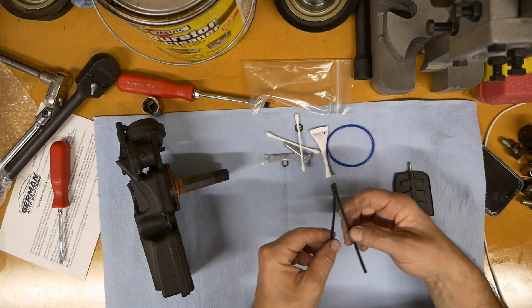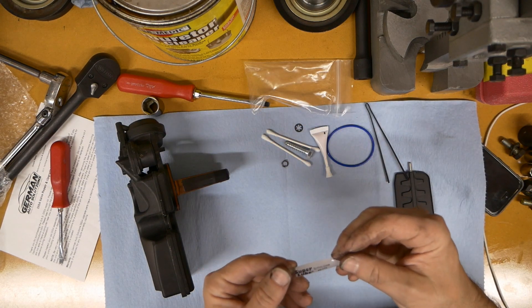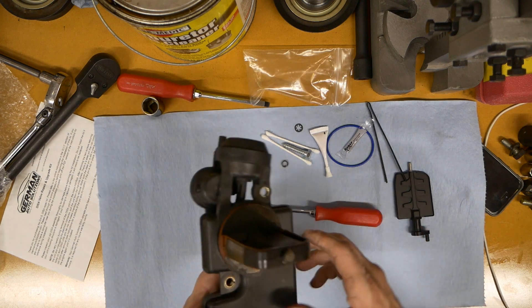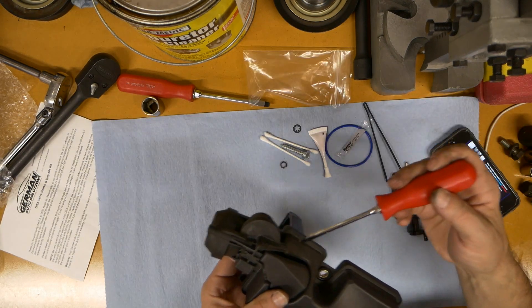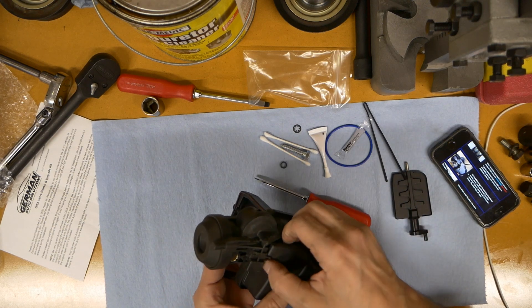There are also zip ties in the kit — I think this is to tie the crank back or there's some other stuff — and Super Lube. First things first, you kind of have to clean this. I'm going to get this apart and pop it right off of there.